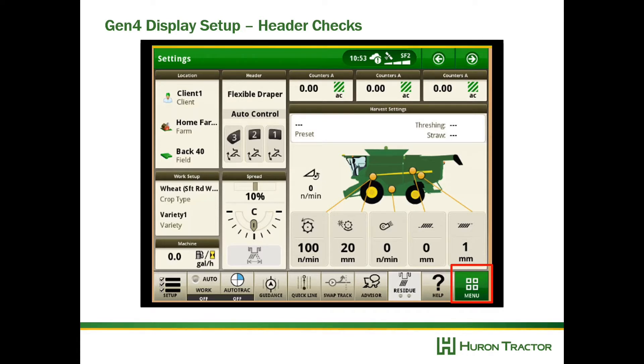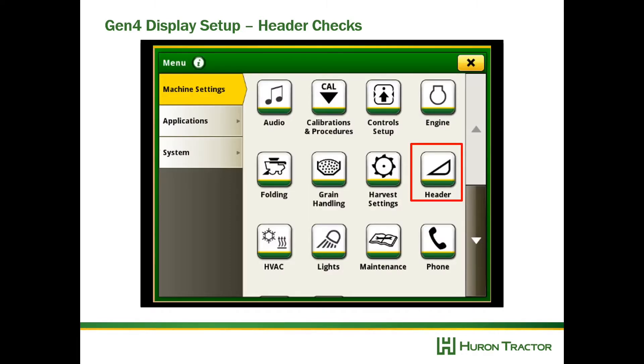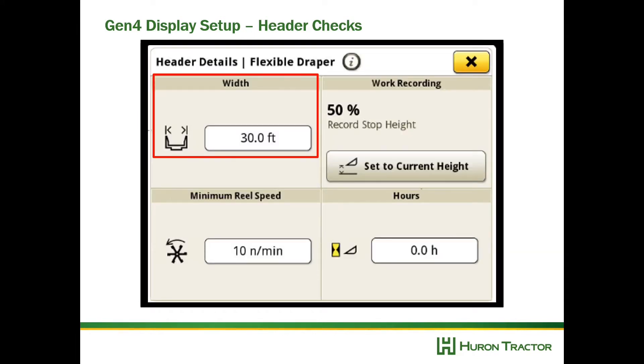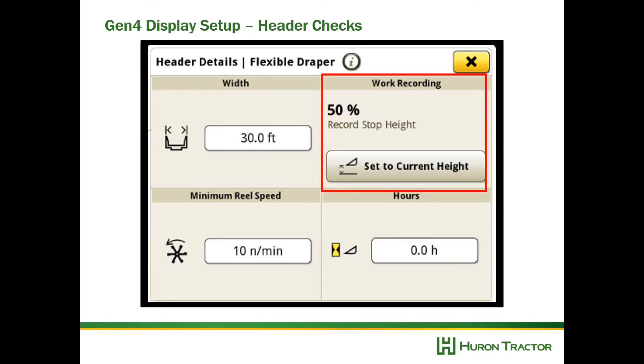Go to Menu, then Header, and select the flex draper up at the top. Then we're going to make sure our width is correct — this is very important for documentation. Also make sure your record stop height is correct, as this is when documentation is turned on and off and helps for accurate yield data.